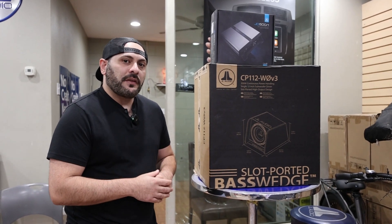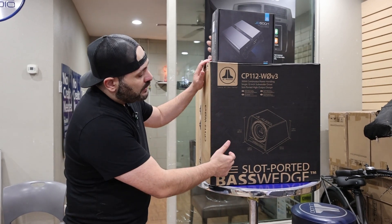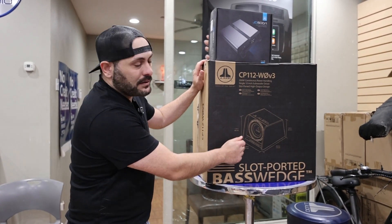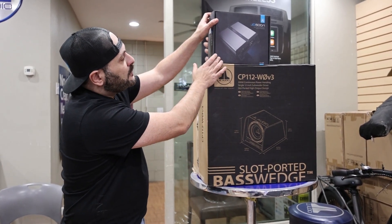What's up guys, JT from StereoZone here. I got a package for all you JL fans out there. This is the JLW0 that comes with its custom made box — 12 inch. I combined it with this JD500.